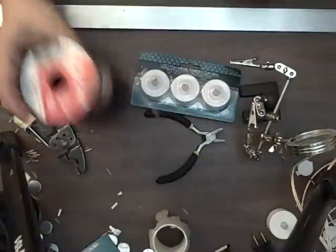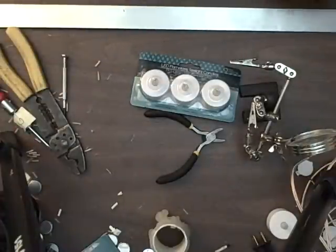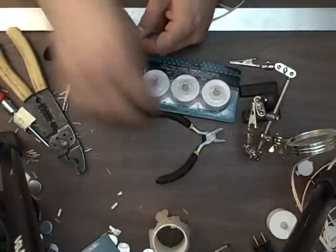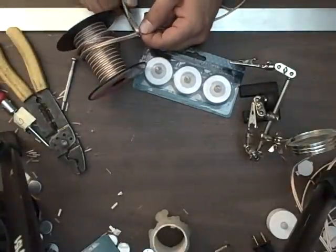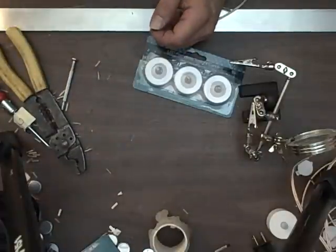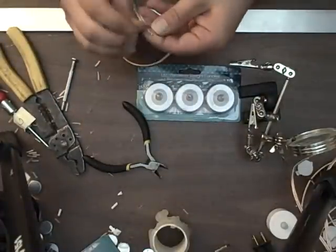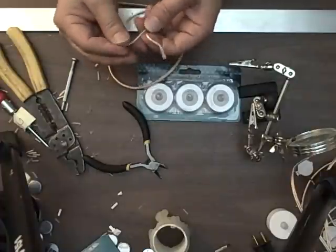Let me take my wire. I'm going to use this as a guideline - it's about 18 inches. It doesn't matter how long but I always err on the side of too long. Cut the wire and then I'm going to separate it about an inch and a half to two inches.